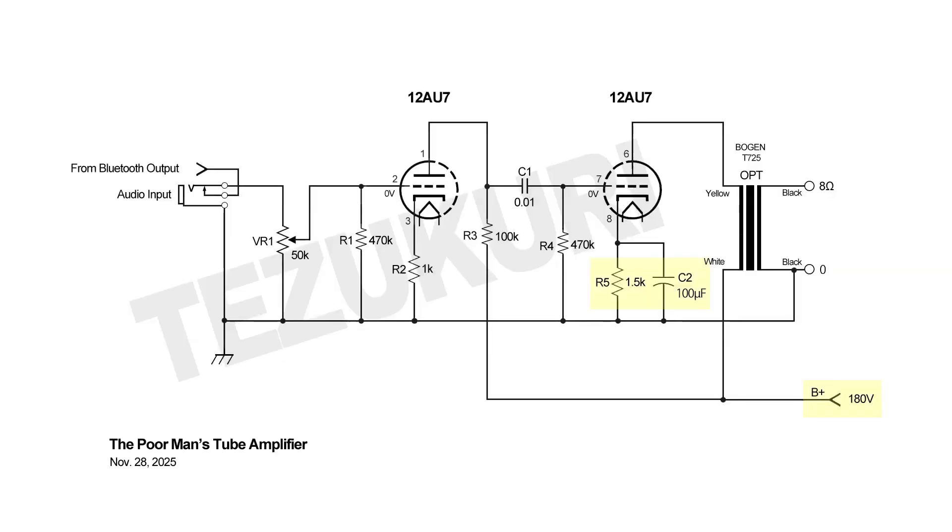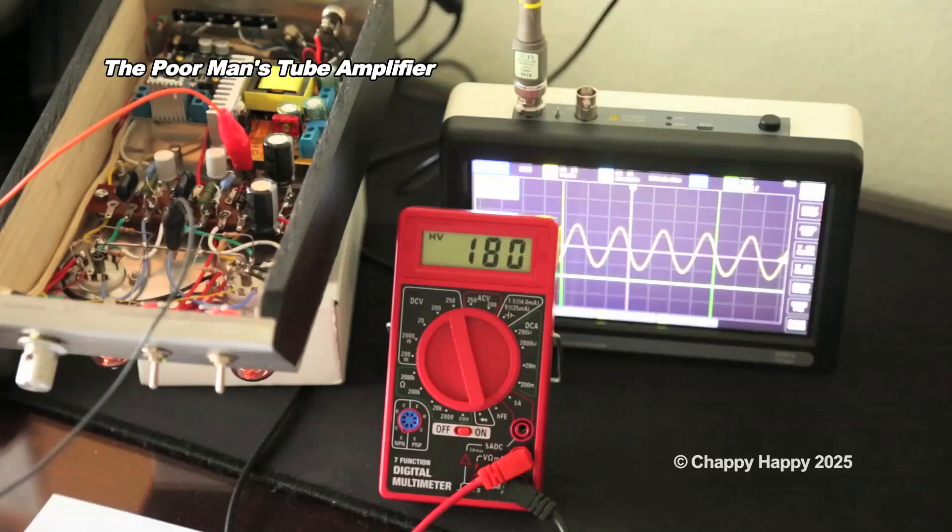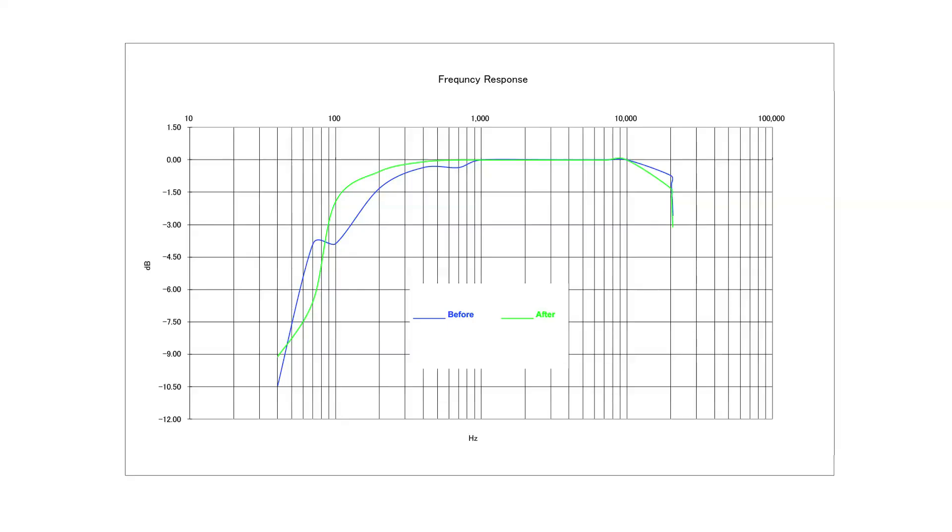Based on this result, I made some modifications marked in yellow. The B-plus voltage is now 180 volts, the cathode resistor is 1.5 kilohms, and I also added a 100 microfarad cathode bypass capacitor. A good thing about this setup is that it's easy to change the B-plus voltage. The frequency response after modification, shown by the green line, improves the response from 90 Hz to 20 kHz at the minus 3 dB point.